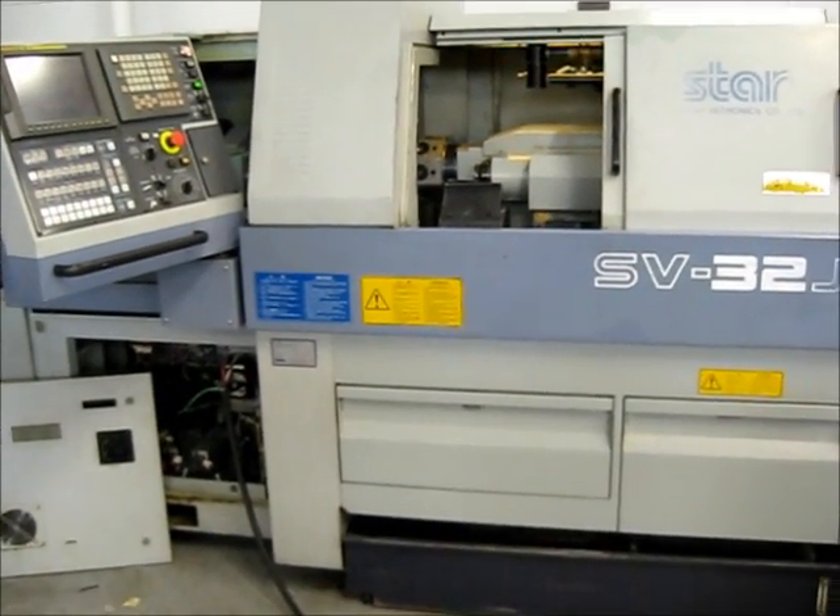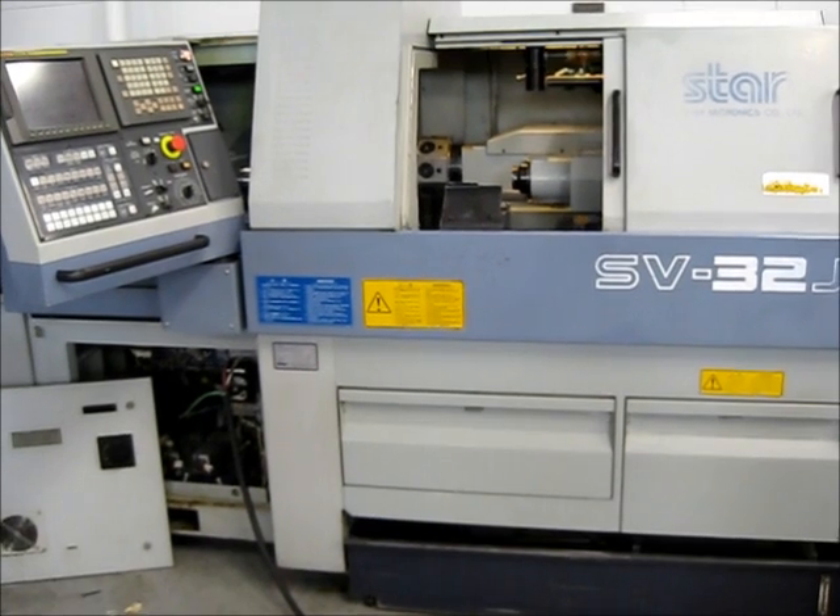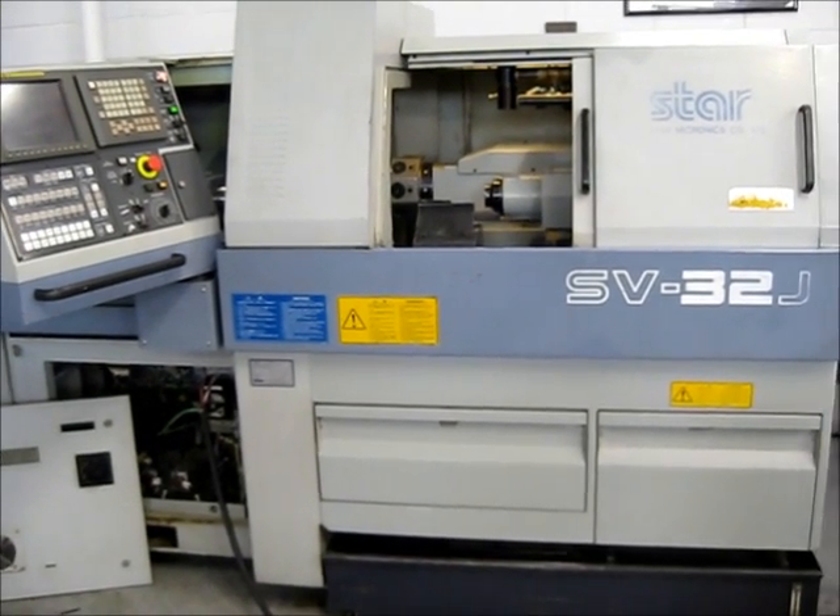The cover is off so we have power for this inspection. This does conclude our video inspection of this Star SV32J.